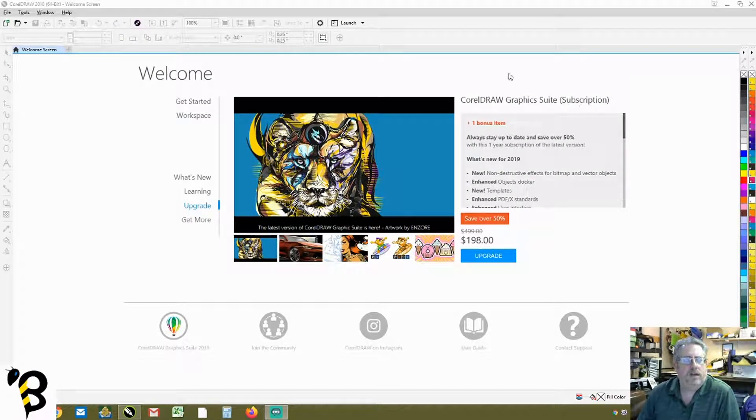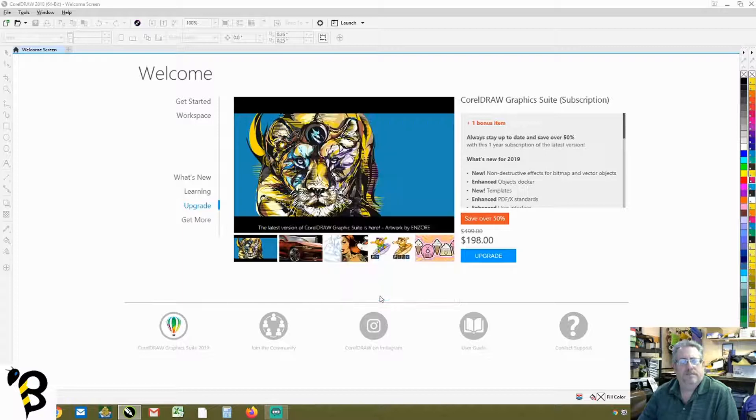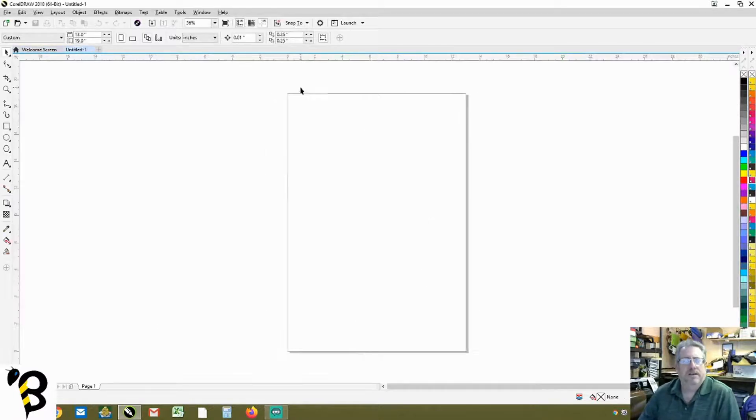We're back on the opening screen for Corel and we're going to create a new document. We come up to the upper left hand corner to create new document. I have my film positive document already in place — it's a 13 by 19 document because that's the size of my film. I use the Ryanette waterproof film. It's in CMYK mode because if I want to separate it into full color I need it in CMYK — though it usually works for spot color as well.